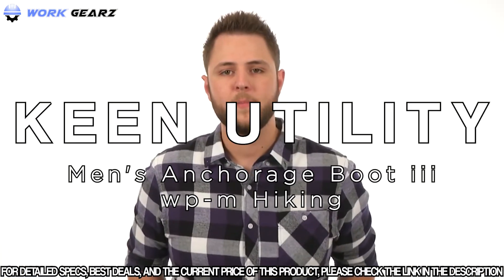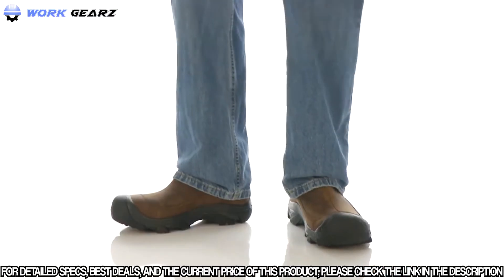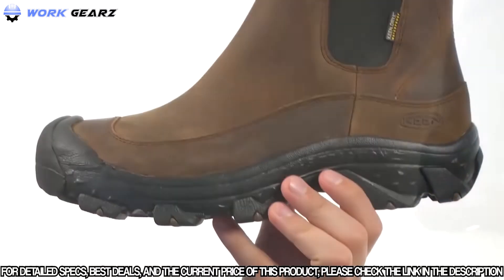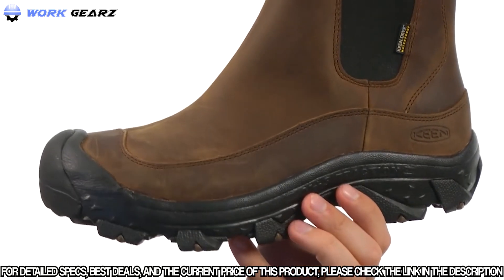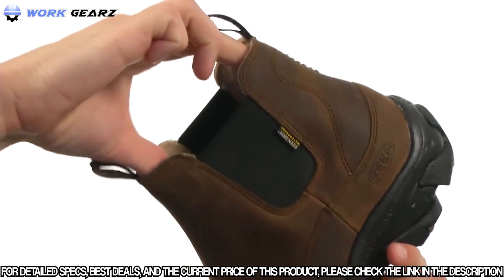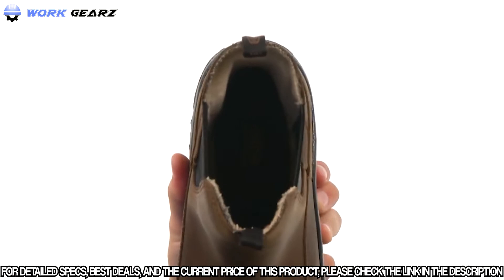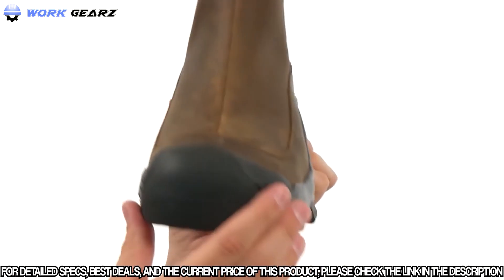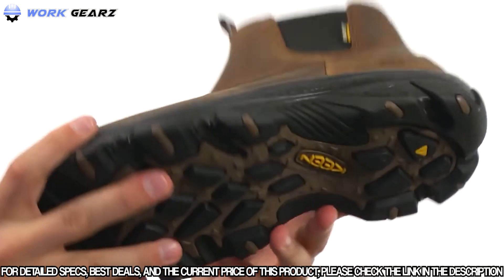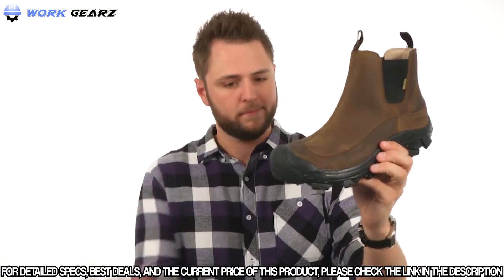My name is Richard and today we are taking a closer peek at the Anchorage Boot from Keen. These boots are constructed out of a waterproof Nubuck upper to give you great durability and keep your feet nice and dry. Here on top you have handy pull tabs at both the front and the back for easy on and off, and double-sided goring so you can get your feet in and out easily. Tons of padding on the inside, and on the bottom you have an extremely comfortable and padded footbed to make sure your feet feel good all day long. There's a little toe bumper in the front for added protection, and a very shock absorbing midsole with a dual climate non-marking rubber outsole on the bottom which is very flexible. Make sure you check them out — they're from Keen.